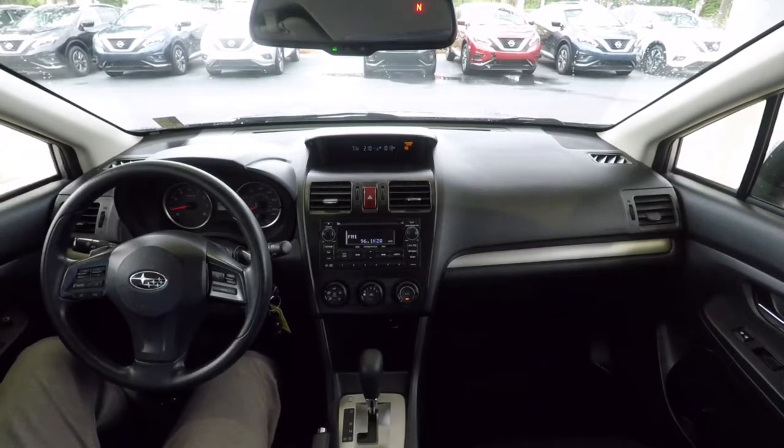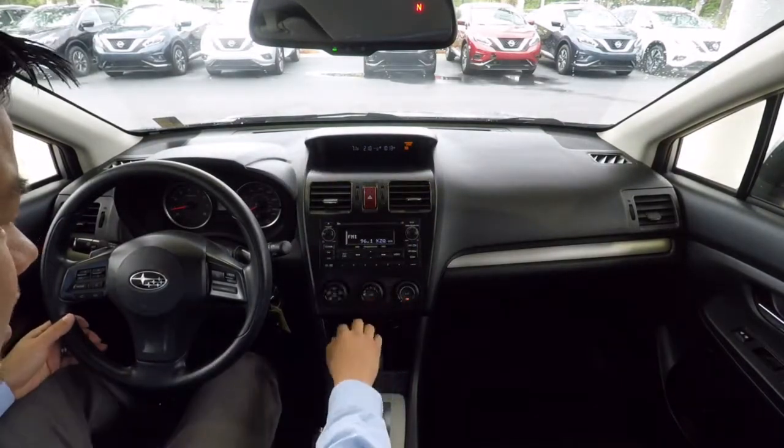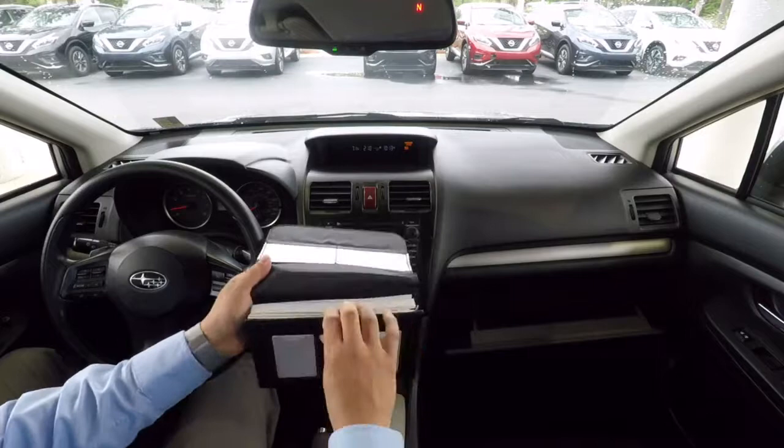Heated seats. Everything's working up here on the center stack. In the glove box we've got the owner's manual.